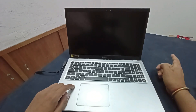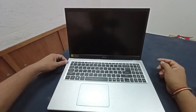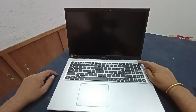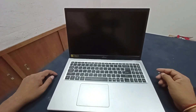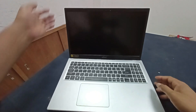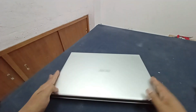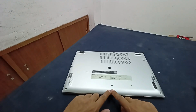Release the power button, unplug the charger cable, and press the power button again. Let's see — still not turning on. Okay, let's open this laptop.